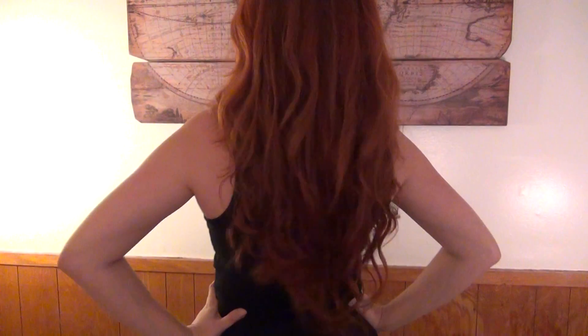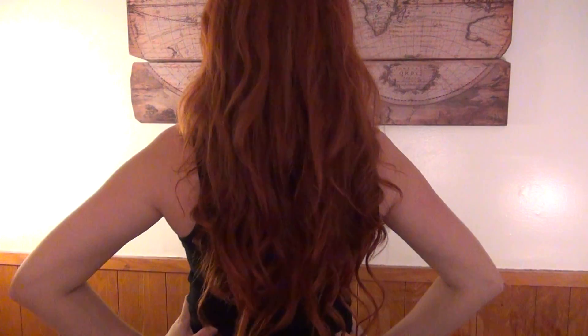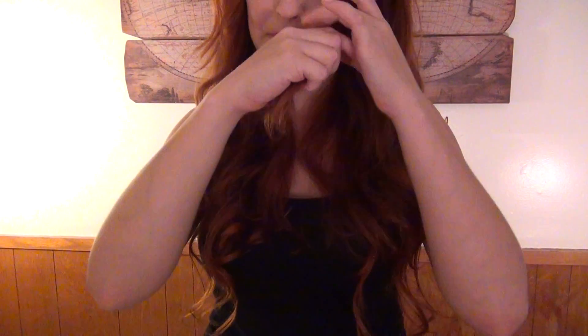This is what the extensions look like in my hair completely finished. You can see they add a little bit of length to the bottom — I do have pretty long hair, but this just goes to show that you really need to overestimate the length of your extensions. What I was mostly focusing on with these was to add a lot of fullness to my hair, and I think it accomplished that. Thanks for watching — if you enjoyed this video remember to like, share, and subscribe.